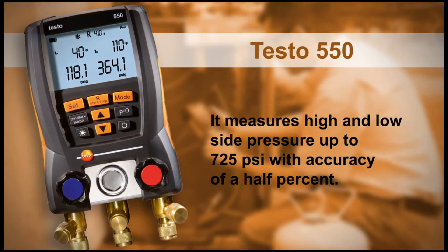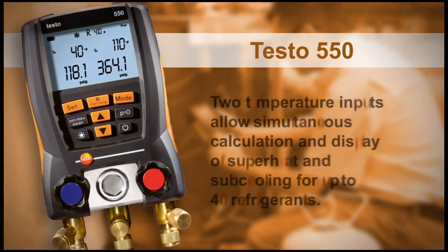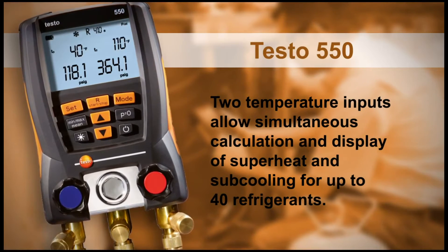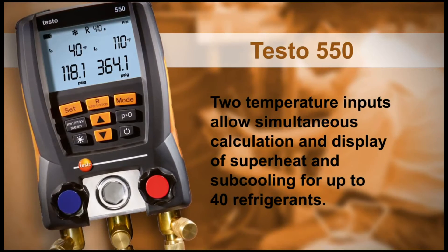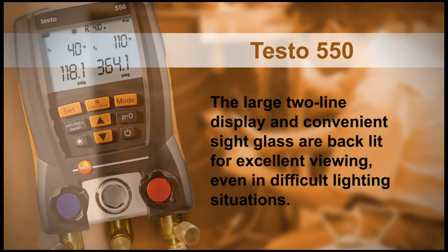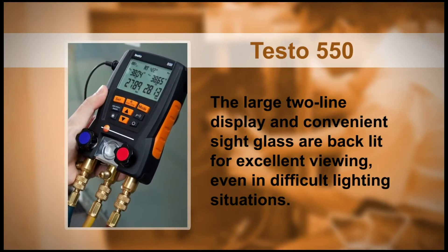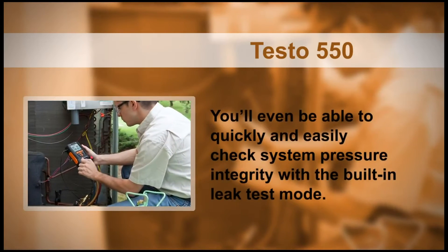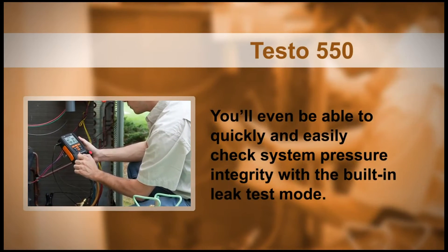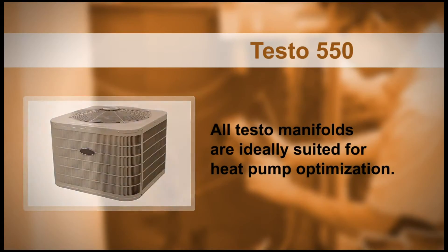The 550 measures high and low side pressure up to 725 PSI with accuracy of a half percent. Two temperature inputs allow simultaneous calculation and display of superheat and sub-cooling for up to 40 refrigerants. The large two-line display and convenient sight glass are backlit for excellent viewing, even in difficult lighting situations. You'll even be able to quickly and easily check system pressure integrity with the built-in leak test mode. In addition, all Testo manifolds are ideally suited for heat pump optimization.